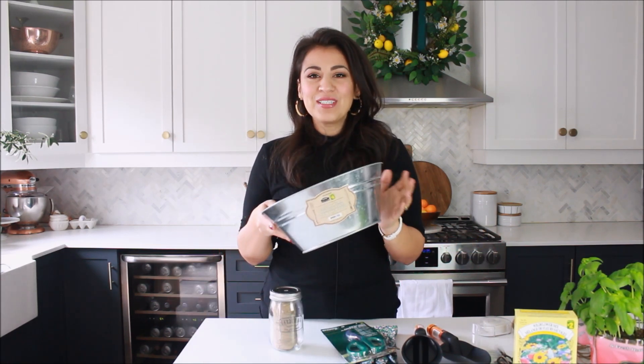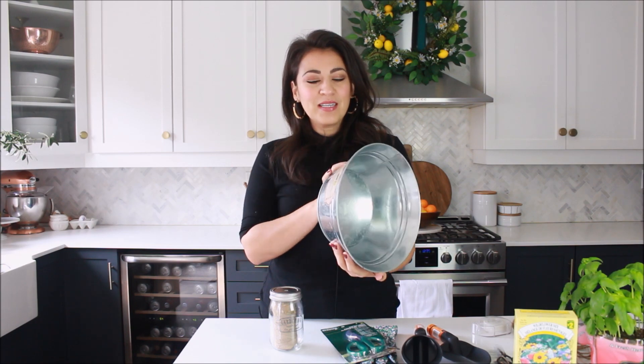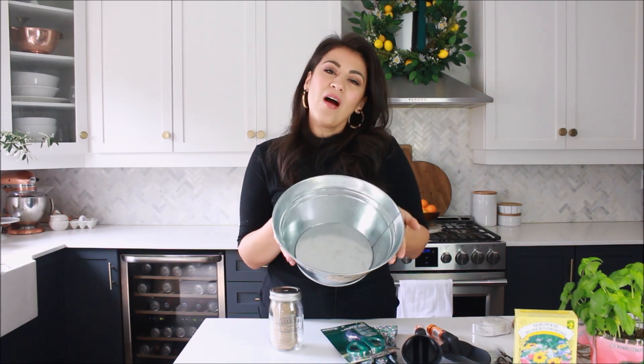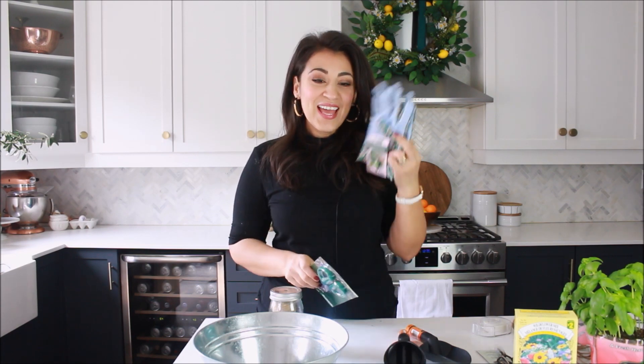Let's go through all the items I picked up at the dollar store to make this little gift. The first thing you're going to need is a container. I picked up this little tin container, but of course it could be a box or a basket. I also picked up a couple of scoops, a little hole, some garden shears, and gloves.